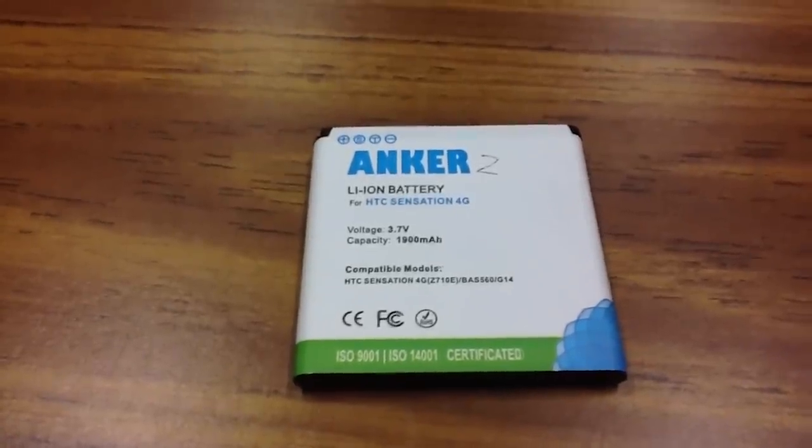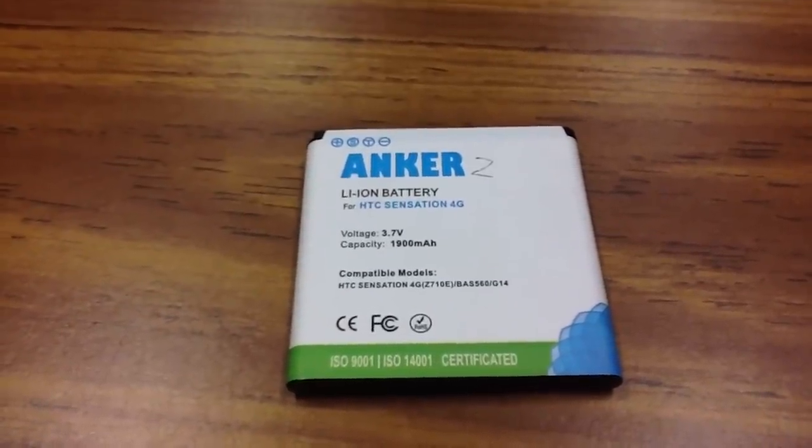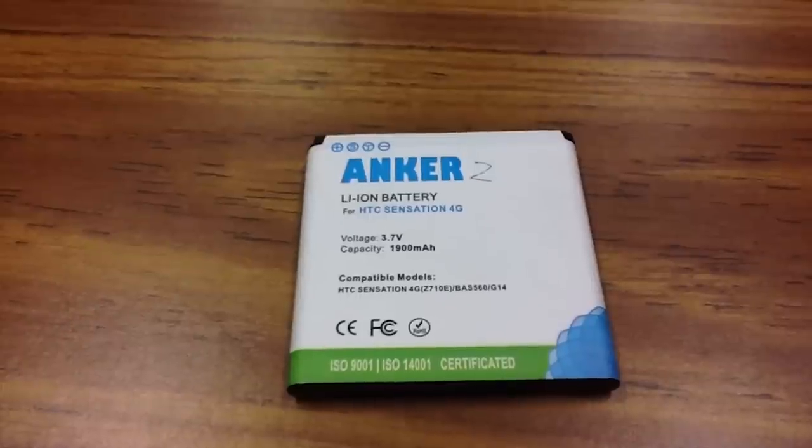Hey guys, what's happening? It's me again. Today I'm going to be doing a little review of the Anker 1900mAh battery for the HTC Sensation.